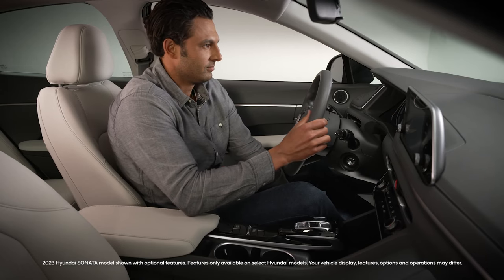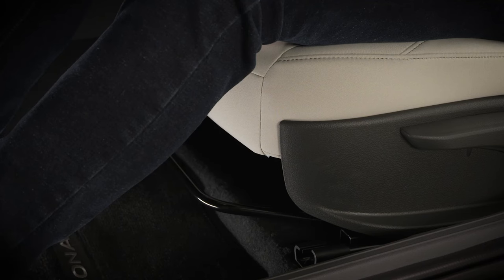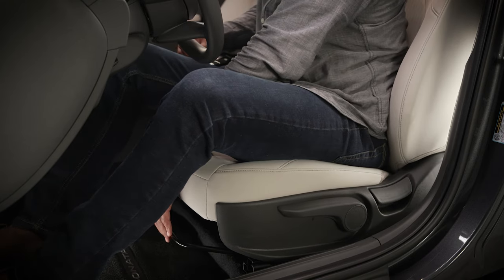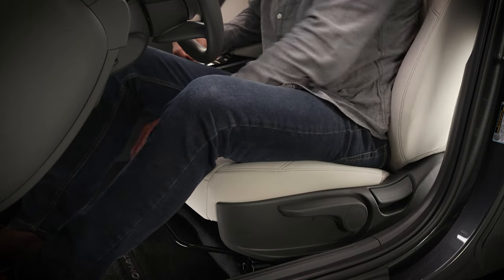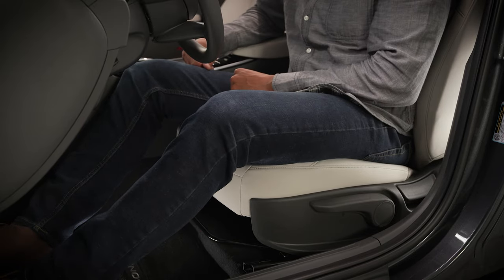The manual seat controls on your Hyundai allow for quick and easy adjustment of your seating position. To slide the front seats forward or rearward, lift the seat adjustment bar located below the front of the seat cushion. Once in the optimal position, release the bar and move the seat forward and rearward to ensure it's locked in place.